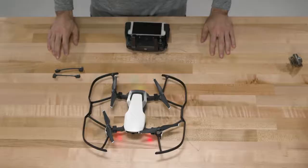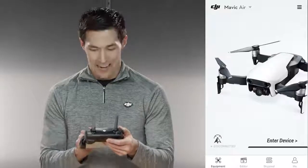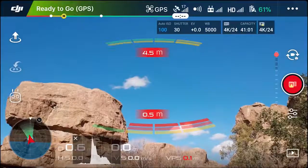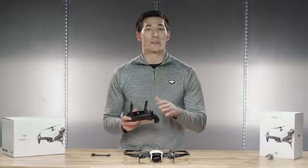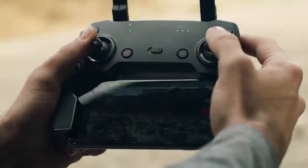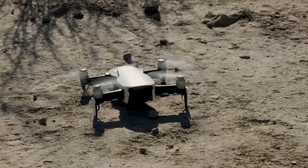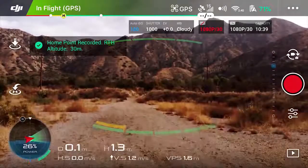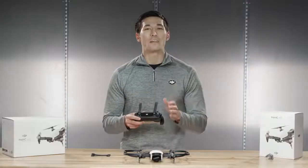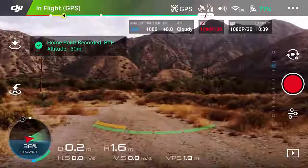Let's enter the DJI GO 4 app. Select Mavic Air from the list of devices and enter the application. Once inside, you should already see the live feed. Let's first arm the motors by doing the combination stick command by pulling down and in. Now the motors are idling. Let's slowly take off by pushing the left stick up. Remember, go slowly. Always remember, if anything happens, you can just let go of the sticks and the aircraft should hold its position.